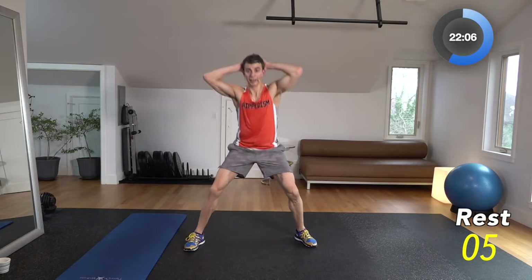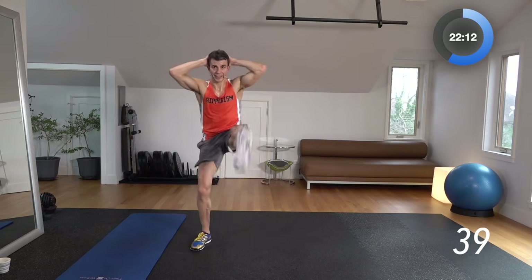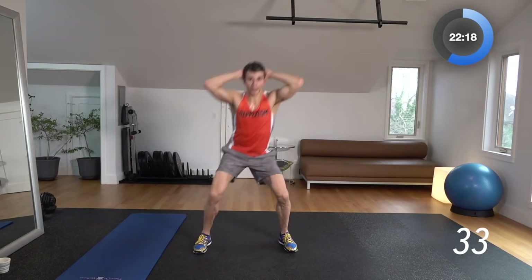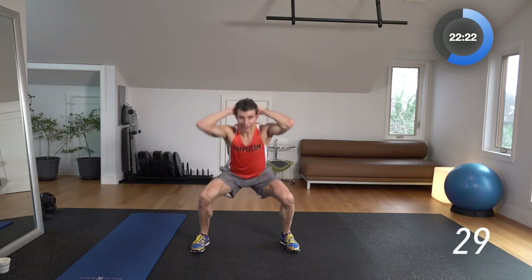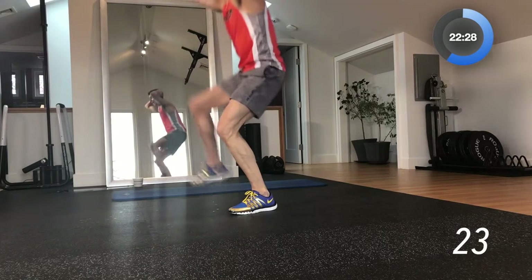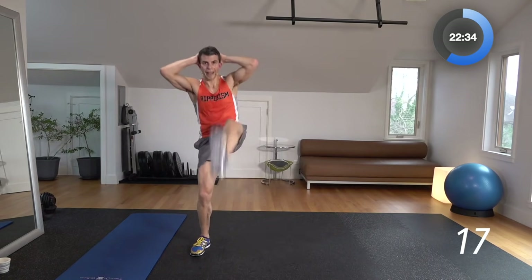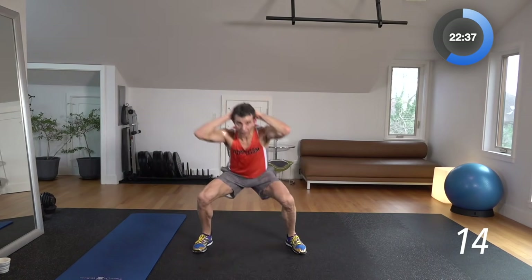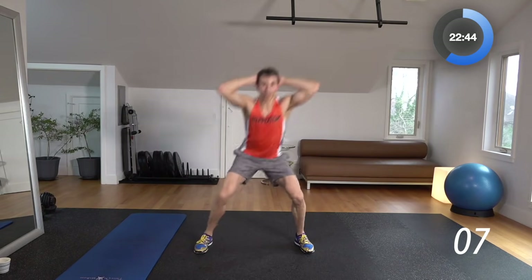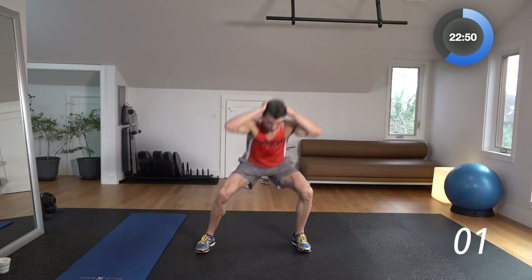Prisoner squat kicking it out, alternating. 3, 2, 1 — down, kick, down, kick. As you come up to kick, try to stay low — try to kick high with the heel going out. A little mini squat in between each one. That's going to work those lower abs while accelerating your heart rate, burning fat, sculpting your legs, and stretching your shoulders all in one move. 10-second break.